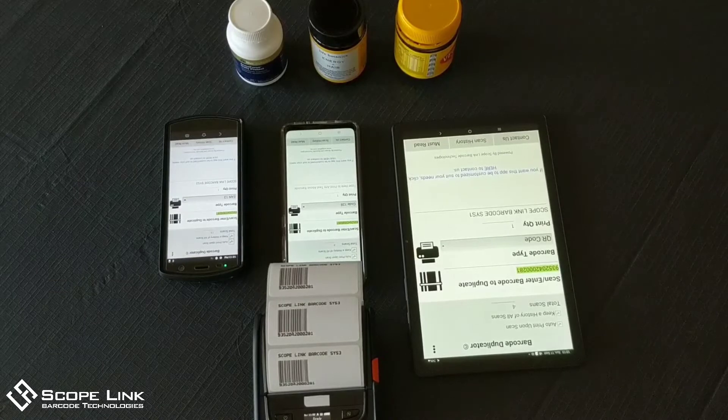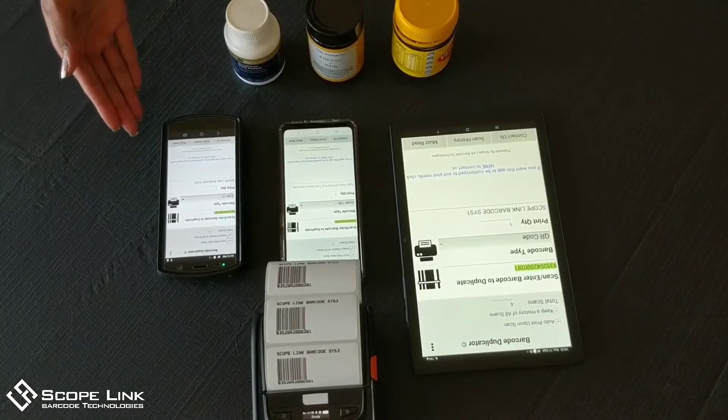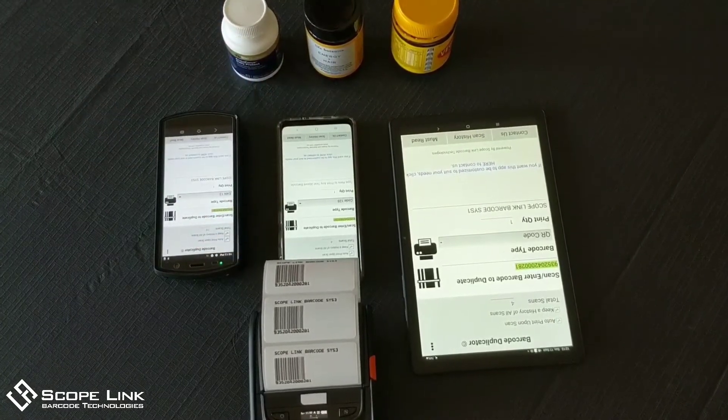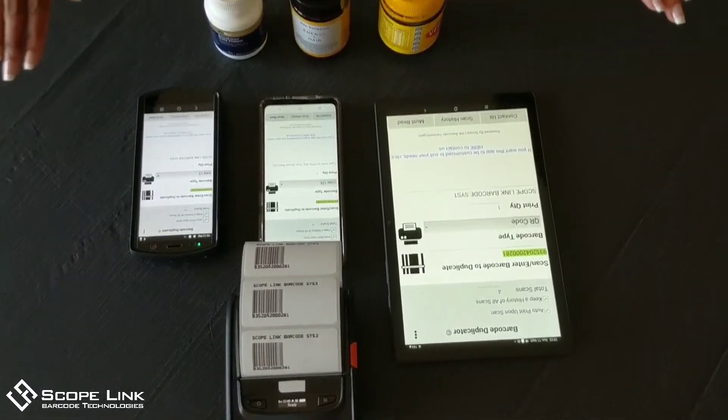We offer the smart barcode duplicator as a kit, which consists of the mobile computer, the application itself, the label printer, and the labels. As you can see, this is a wireless setup and completely portable.